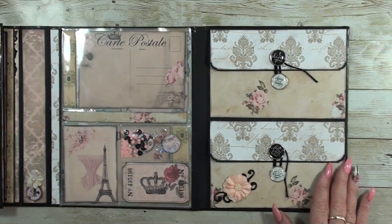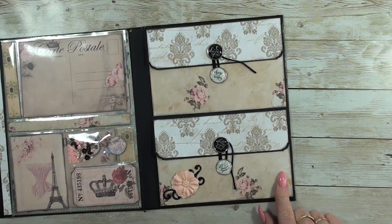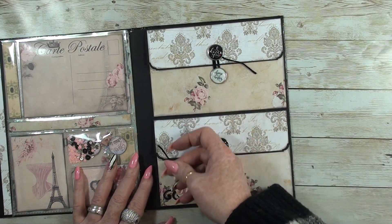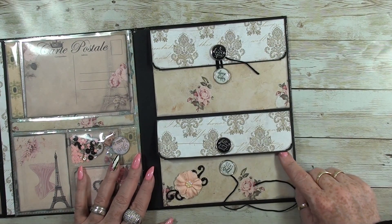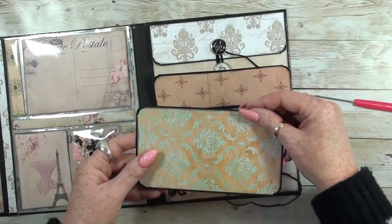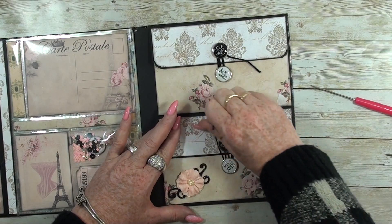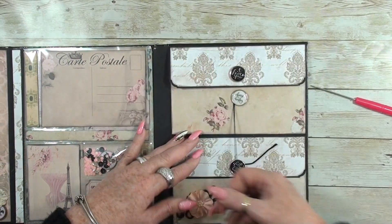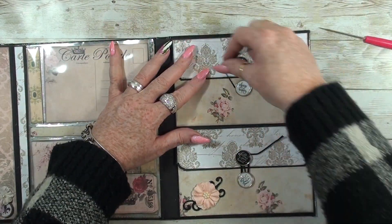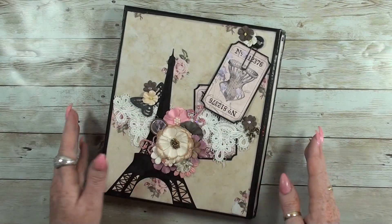For the last page I made two pockets using nice boards I found at my local store Action. I used two thick brads and left a simple card in it where you can leave your photos. On the other side it's the same but with another card. My brads don't always work the way I like, but we have a great tool for that.